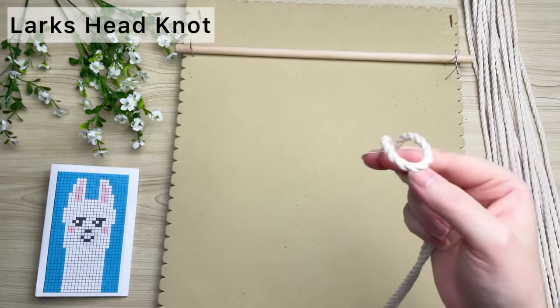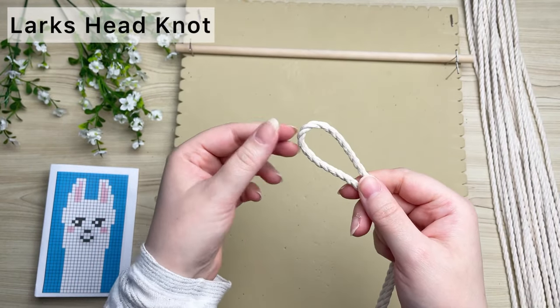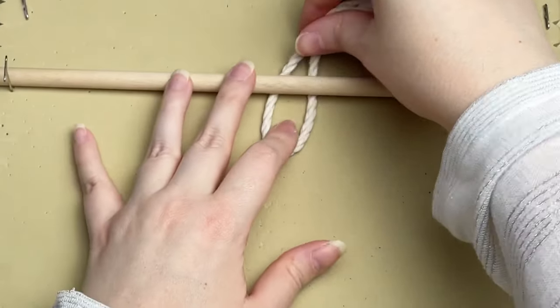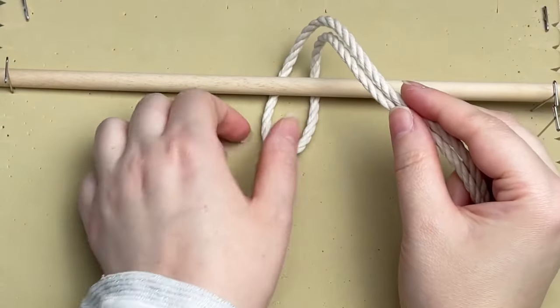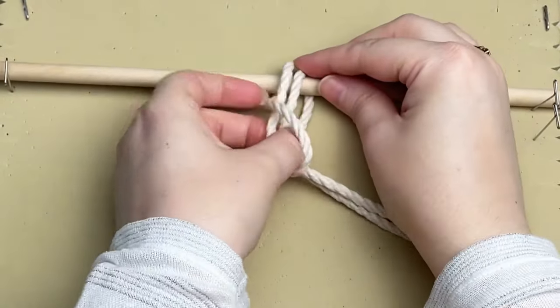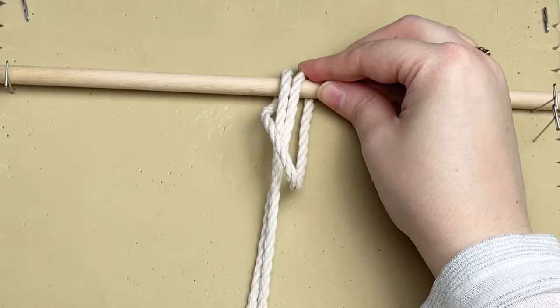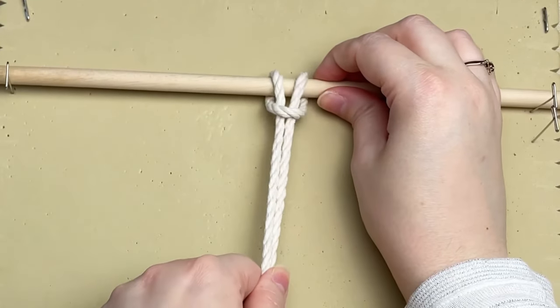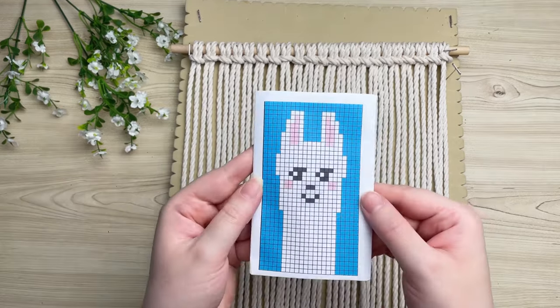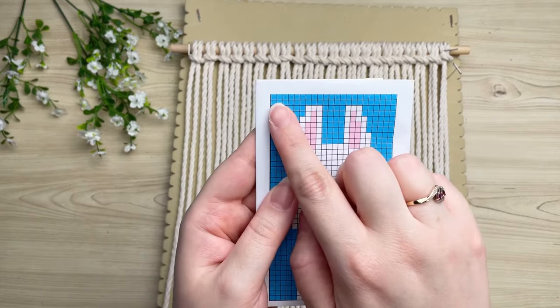We're going to attach our cords by tying lark's head knots onto our wooden dowel. To do this, find the center of your rope by folding it in half. Take that loop and place it behind your wooden dowel, then take your long tail ends and thread them through that loop. Once your cords are through the loop, pull it taut — and that is how you tie a lark's head knot.